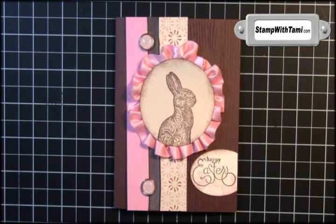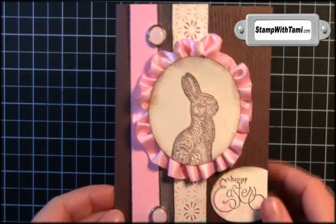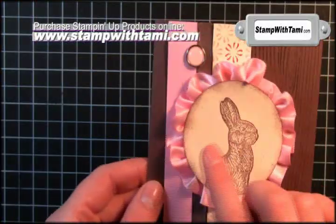Hi there stampers and thanks for joining me today. Today we are going to be creating the cutest card using a chocolate Easter Bunny. How cool is our focal piece around the bunny?